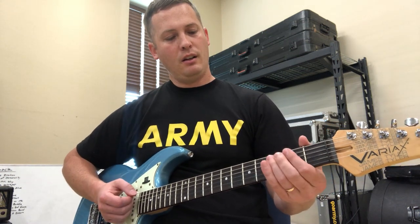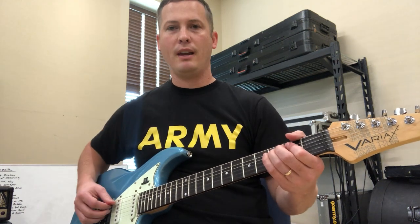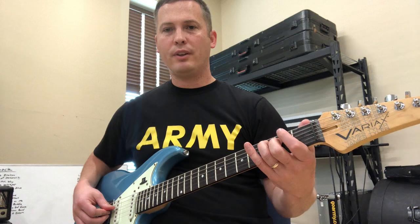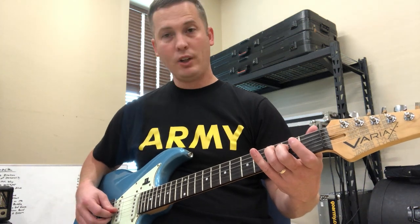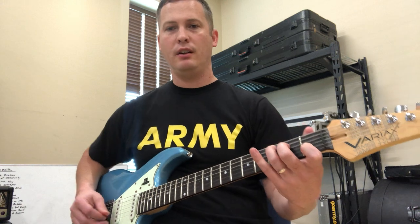So again — ring finger, third fret of the A. Middle finger, second fret on D, open G, first fret on the B string with your index finger, and high E.